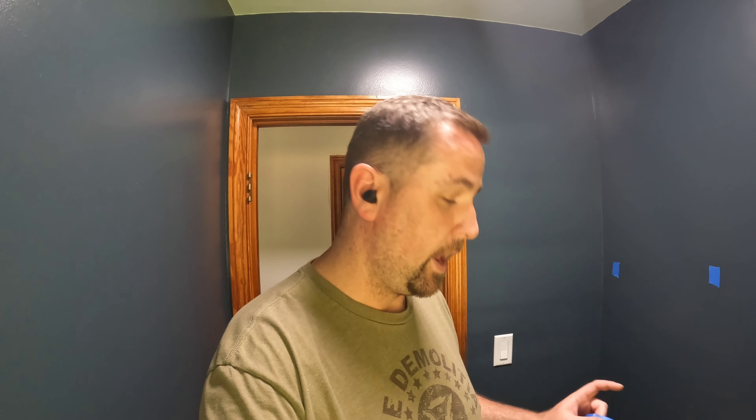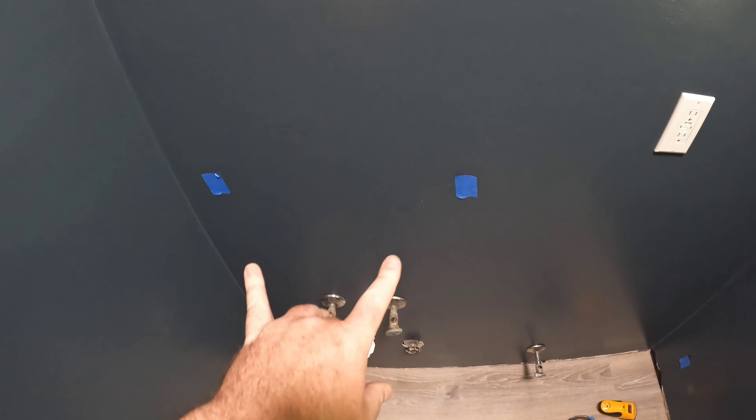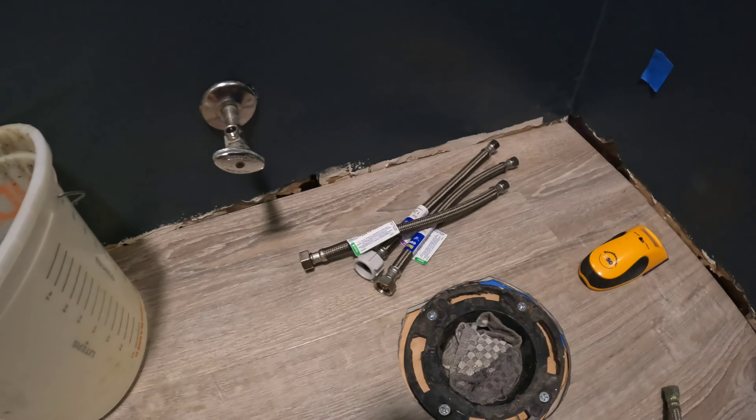Welcome back to the bathroom remodel. In today's video, installing the vanity and the toilet. But first, some work smarter not harder tips. I'm using the stud finder to remark all my studs with blue painter's tape so when I reinstall the baseboards I get the finish nailer into studs. I also marked the studs for screws to install the vanity, the mirror, and the cabinet above the toilet.